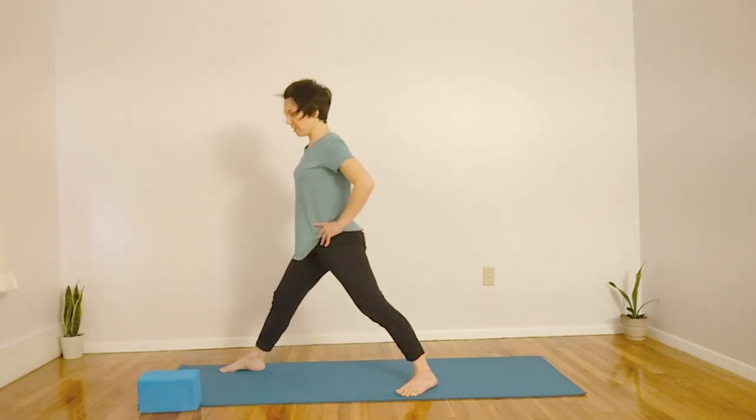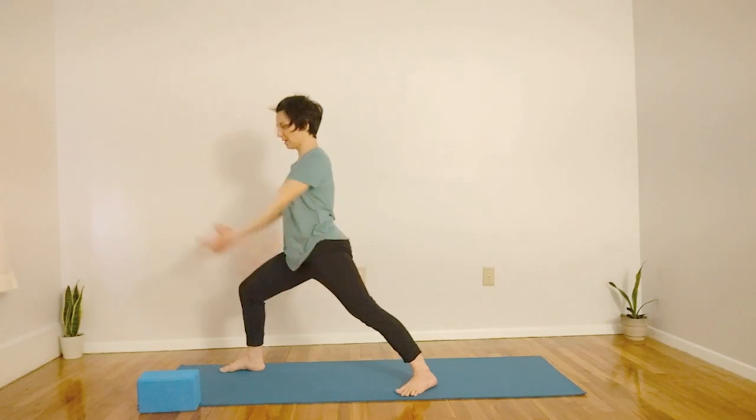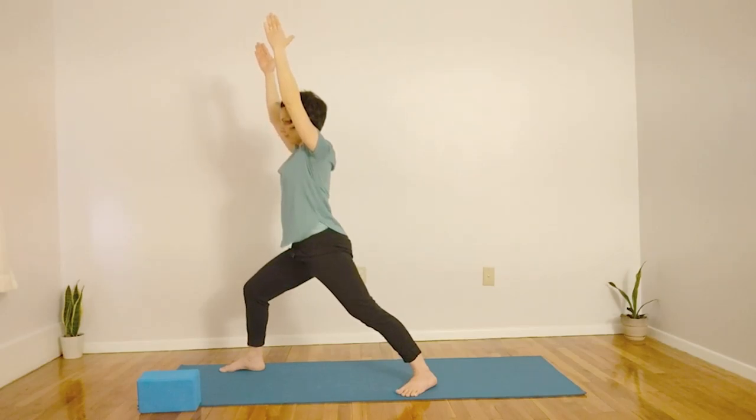I'm going to inhale here, and exhale, lifting my hands, dropping my knee, knee staying over the ankle, checking in with your shoulders, seeing if you can drop your shoulders slightly. Warrior One.